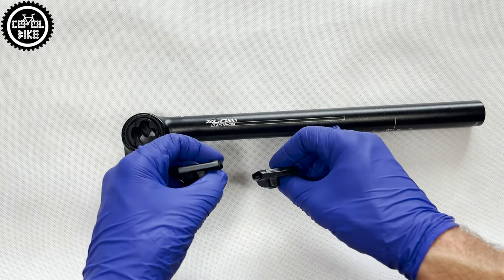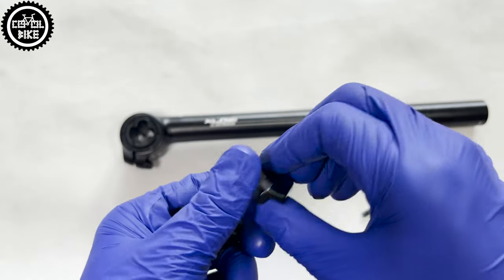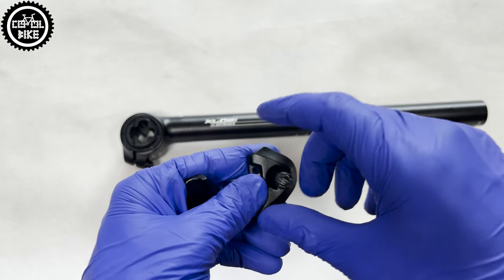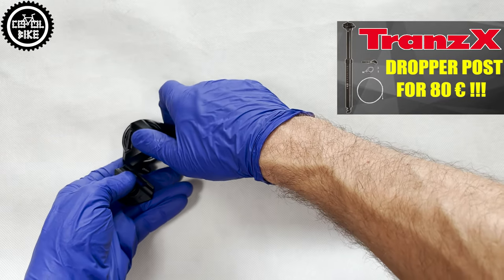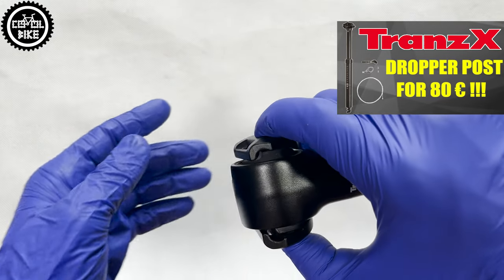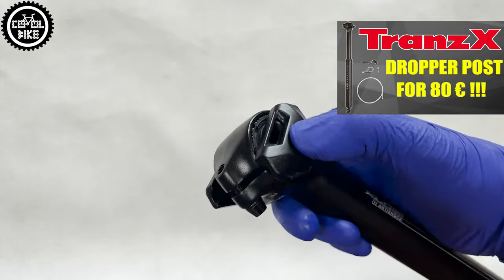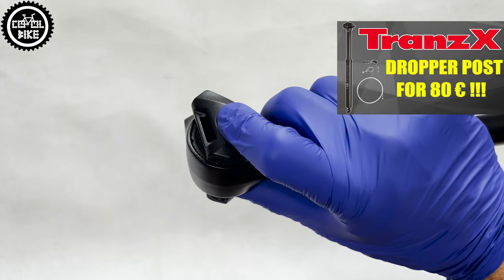Excel C, to reduce vibrations transmitted to the rider, installs a special damping elastomer between the seatpost and yoke. This structure — a butted seatpost tube combined with aluminium 2014 series, which has better vibration damping capabilities than standard 6000 and 7000 alloys — makes these seatposts actually more comfortable than the classic ones.